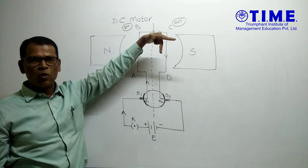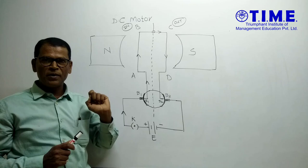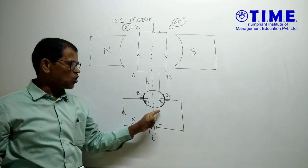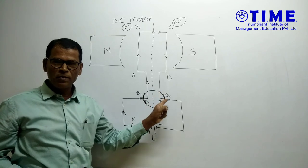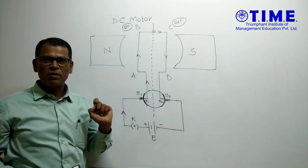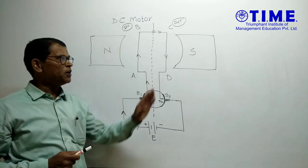This arm is pushed out, and this gives 90 degrees of rotation to the armature coil. At 90 degrees rotation, the non-conducting part comes in front of brush B1 and B2, so no current flows to the armature coil. But because of rotational inertia, it completes the remaining half.